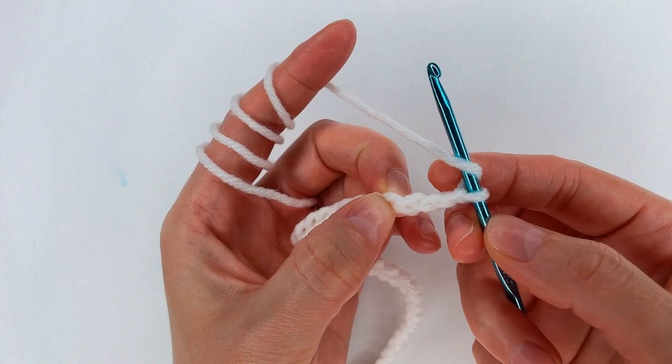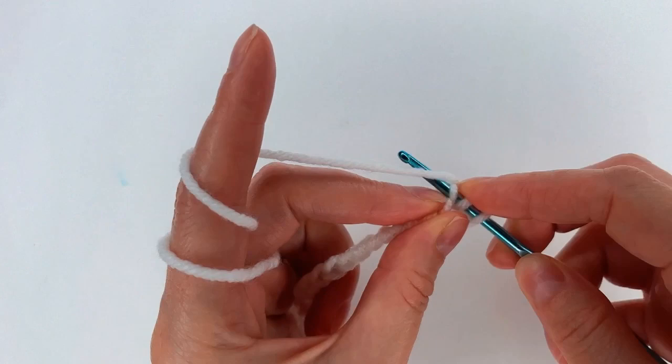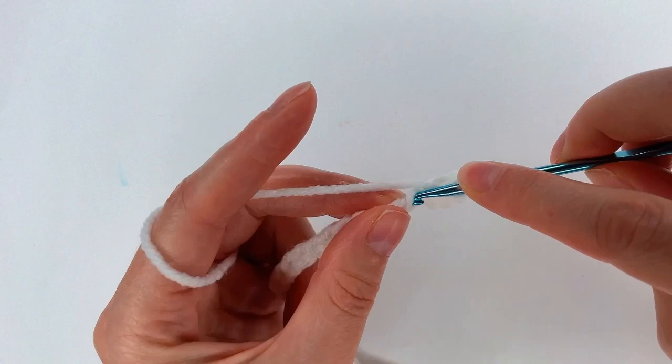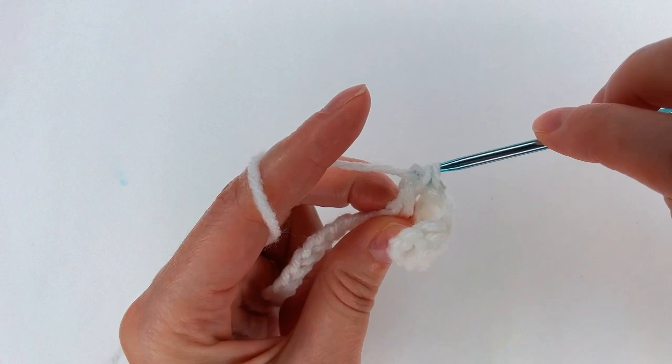In chain 4, I go and make a double crochet. Now I have 2 double crochet. I yarn over and I move to the next chain with another double crochet — I have 3. To the next chain, 4 double crochet. To the next one, 5, and 1 more — 6.